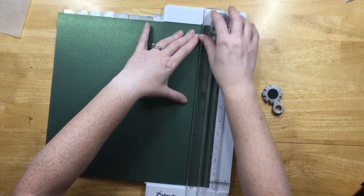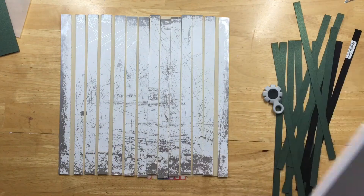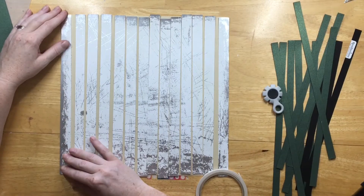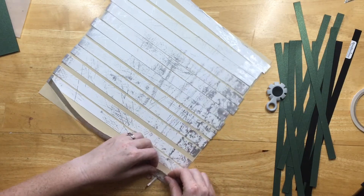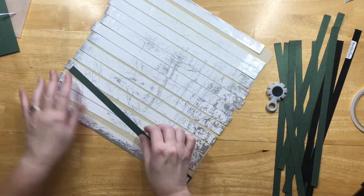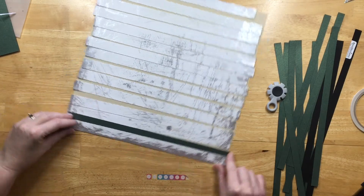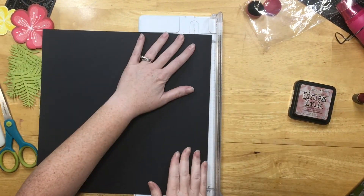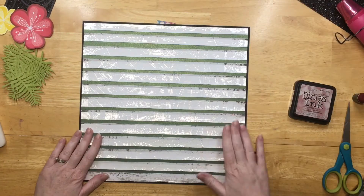I cut the green strips a little bit smaller because they're just going in between. With the white strips, you don't use all of them because I insert the green ones. The pattern is a little funky, so you can't use something with a really bold pattern because you would see that not all the strips are there. I glued down the white strips and put the green strips between them. Because the white is distressed, I pull it up and distress the edges, giving it a little dimension. I really liked how that turned out. I was going to use it for another layout, but it just didn't work for that one, and it worked perfectly for this.